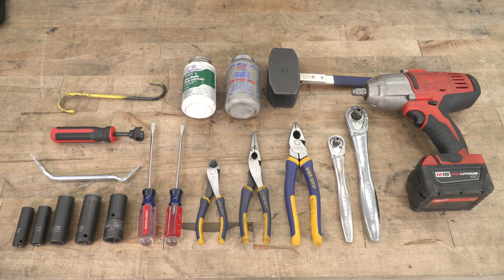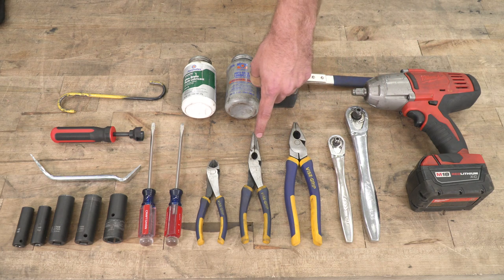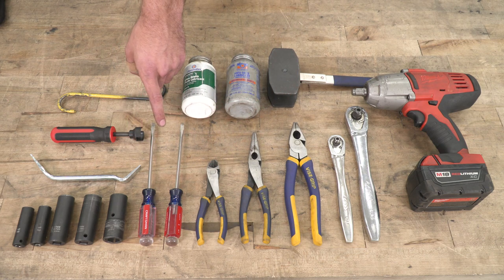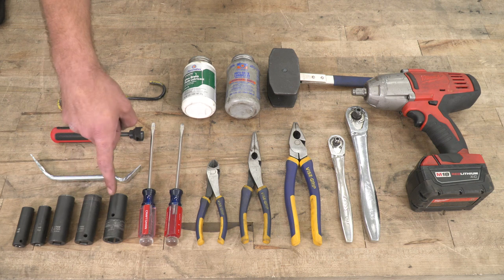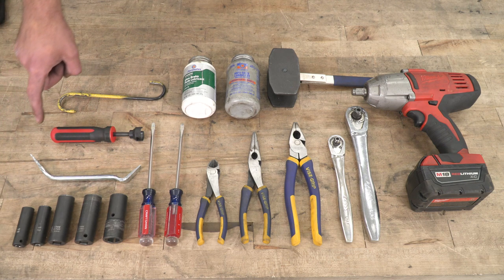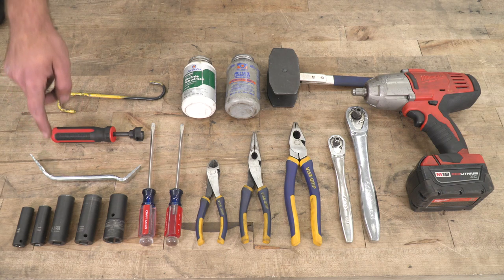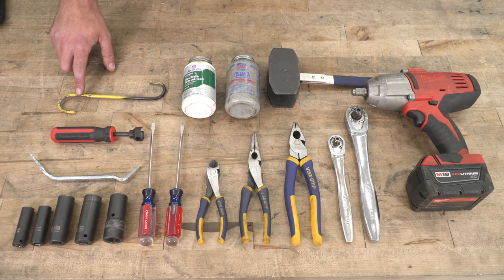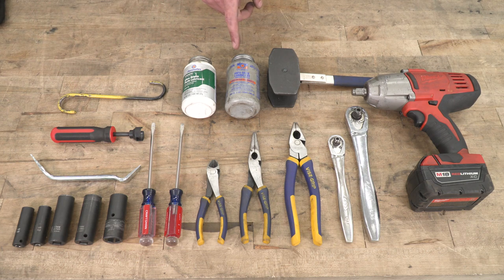Tools required for this install include an impact gun, a couple of different size ratchets, pliers, needle-nose pliers, and diagonal cutters, a couple of flathead screwdrivers, a 21, 19, 17, 13, and 12-millimeter sockets, an adjustment tool, a spring clip remover tool, a caliper hanger or a bungee cord, brake lube, anti-seize, and a caliper piston compressor tool.